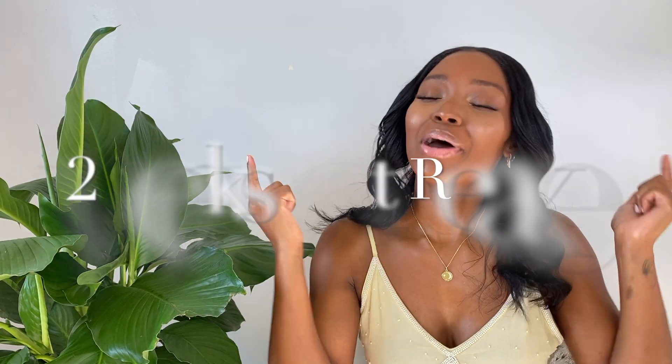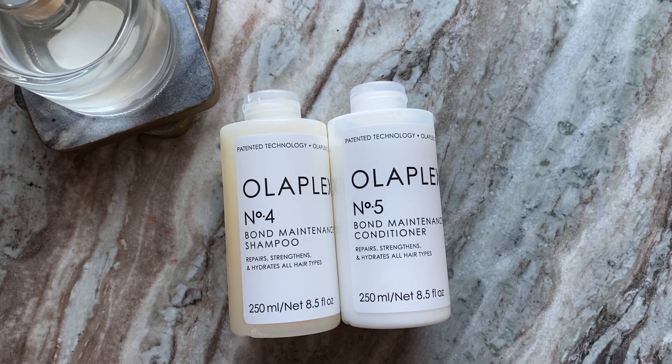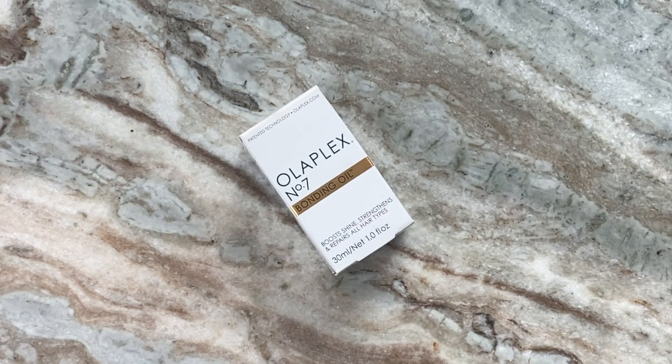Hey guys, welcome back to my channel. If you are new here, I am April Sunny and today is the first wash day post relaxer. I always use Olaplex No.1 and No.2 as a bonding treatment post relaxer — that is my usual. But for the sake of this video I went out and purchased the shampoo, conditioner, and No.7 which is their oil, just to see the difference. Is one and two enough or do you need the shampoo and the conditioner? Let's get into this video.